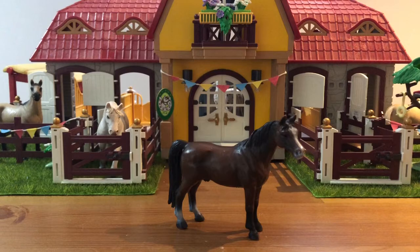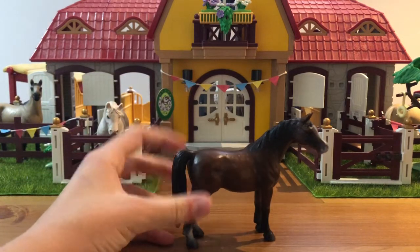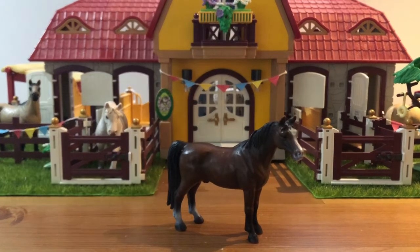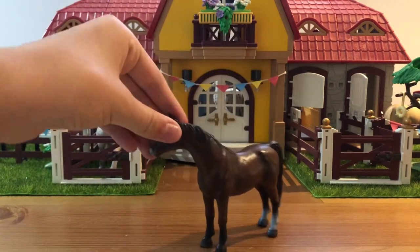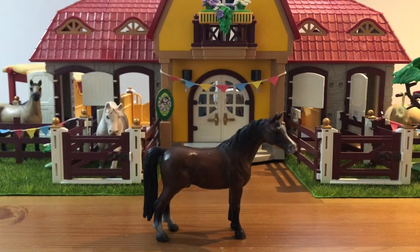Next we have the Arabian Gelding, who I actually thought was a stallion. He looks a lot darker on camera but in real life he's this really rich bay with two back socks. He is a 2000 horse so he is a little shiny because older molds have this shine to them. He's just super cute and I want them to bring this mold back, maybe with a new paint job, because I think this mold is really cute.